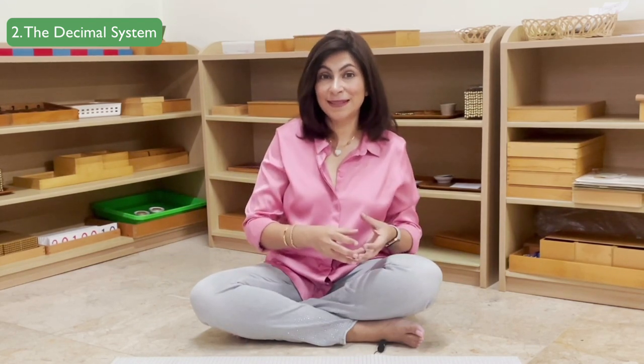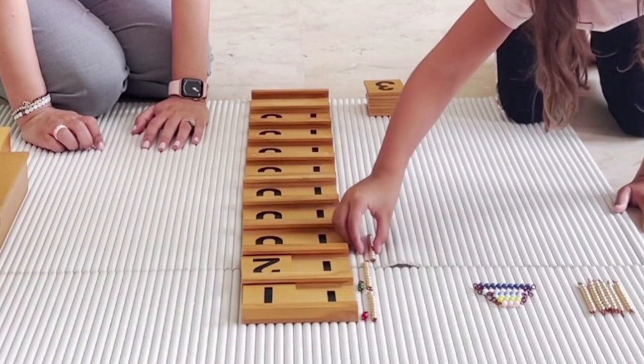That takes us to the third area: linear counting, where we learn how to count from 11 all the way to 100.